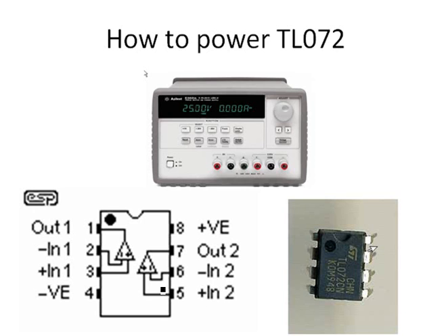TL072 is an 8-pin chip and it has two operational amplifiers. Just like other integrated circuits, TL072 requires power supplies. We need to power TL072 with a positive voltage source and a negative voltage source — that is pin 8 and pin 4.